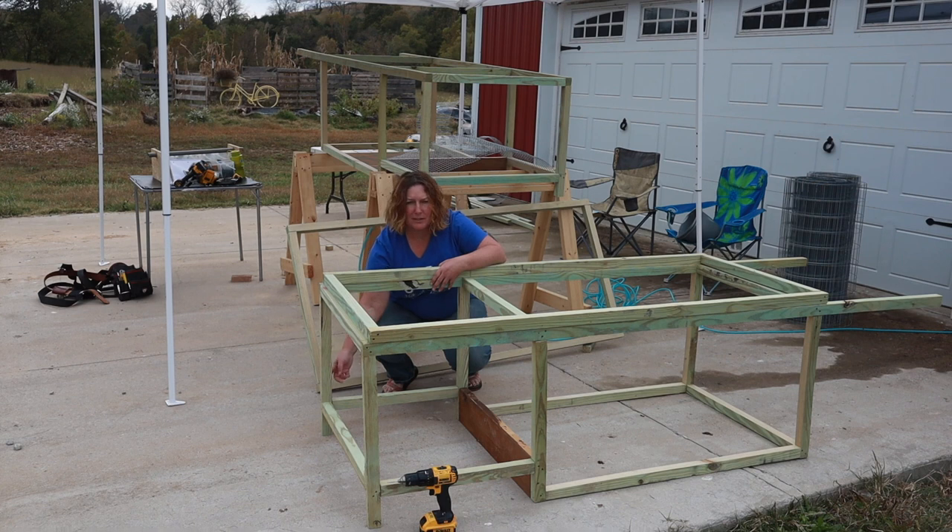We also have wheels that we will attach at each end, and this gives it a little bit of space to lift and for the wheels to turn, and for us to put in the nuts and bolts that we need to. This end will be the house end of the tractor. We will enclose it with metal so that they will have a place that is sheltered from wind, rain, and snow.